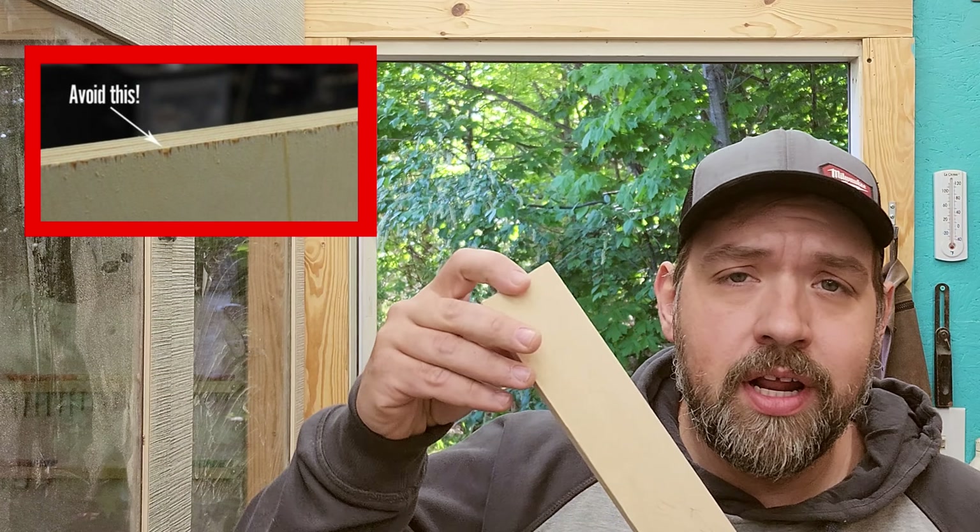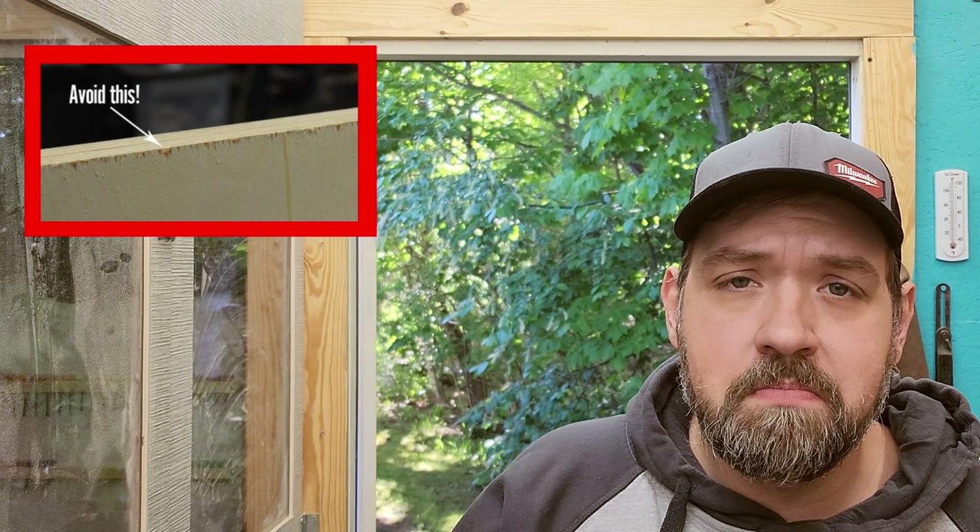Welcome back to Crafted by Ray. Today I'm going to be making a zero clearance insert for my miter saw. If you're wondering why we would need that — have you ever cut plywood and it all frays up on the end, chips out, and you don't get a good clean cut? It could be your blade, or it could be that you need a zero clearance fence.